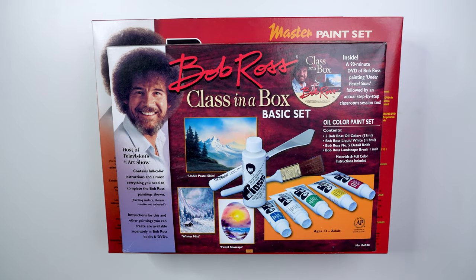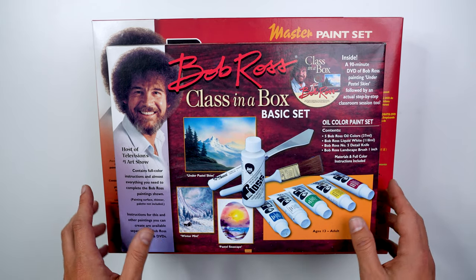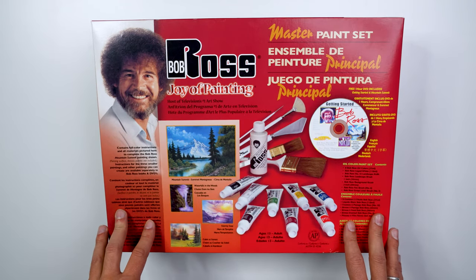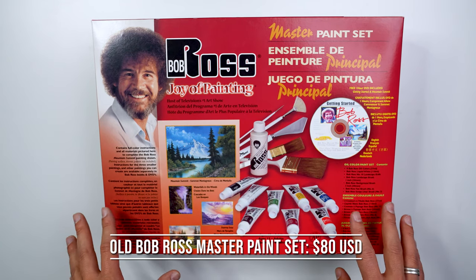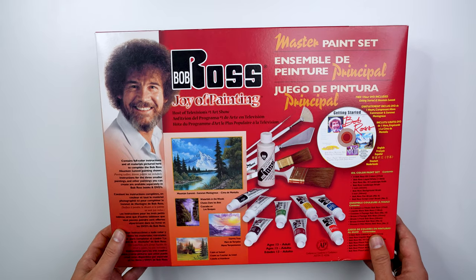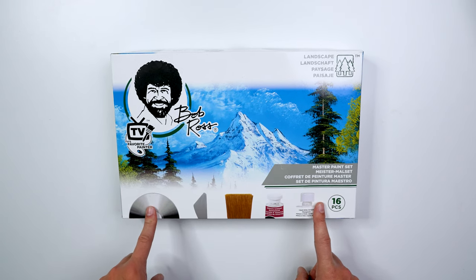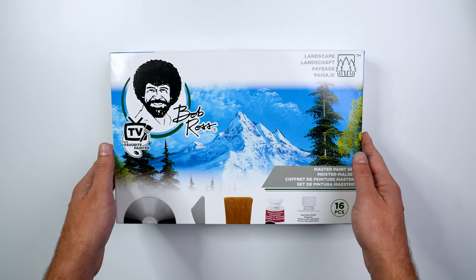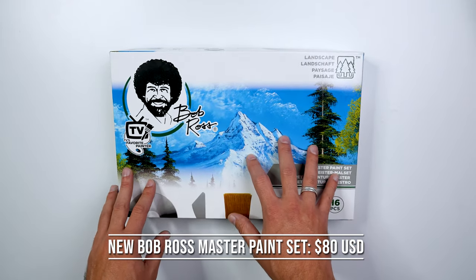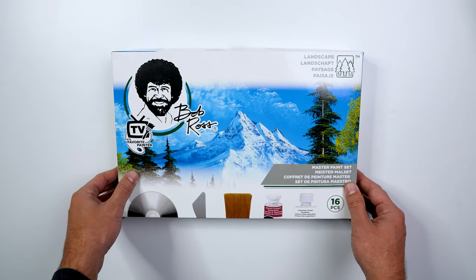I obviously have a bunch of Bob Ross kits. This is the Bob Ross basic kit, which will run you right around $60. They have an updated version that's the same thing, but I actually appreciate the cover art on this and just use it as a display. Then I have the old Bob Ross master kit, which you generally find around $80 USD on Amazon. And here we have the brand new Bob Ross master set — I've done a complete review video on it. It comes with everything you need: brushes, paints, and everything. This runs generally around $80 to $85, which in my opinion is a good price if you want to jump into wet on wet painting.